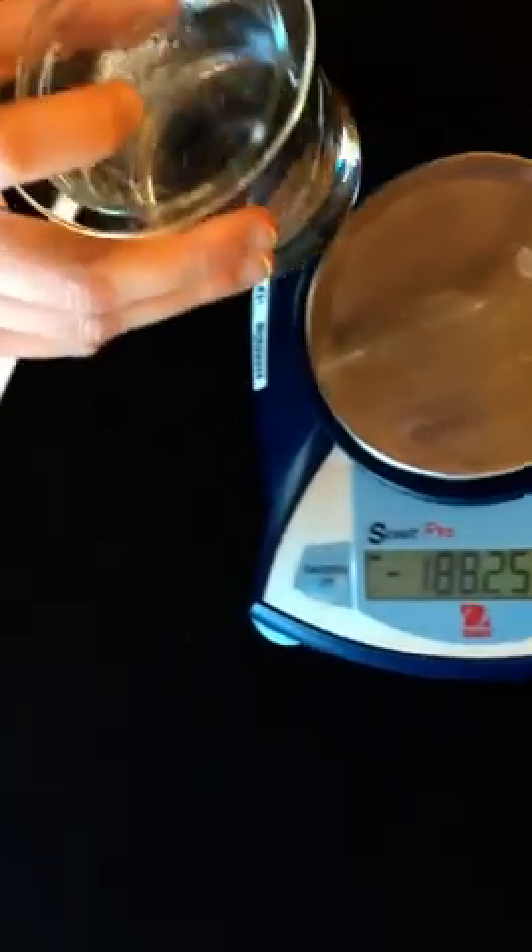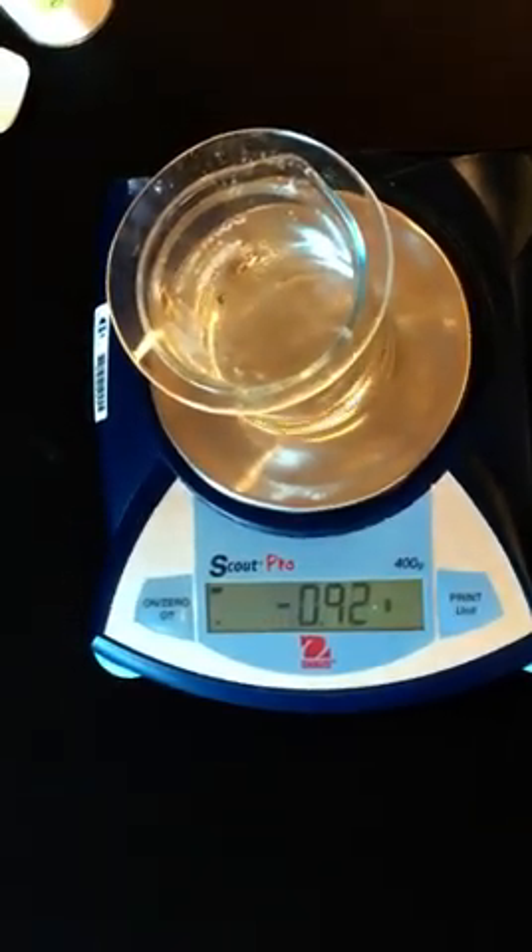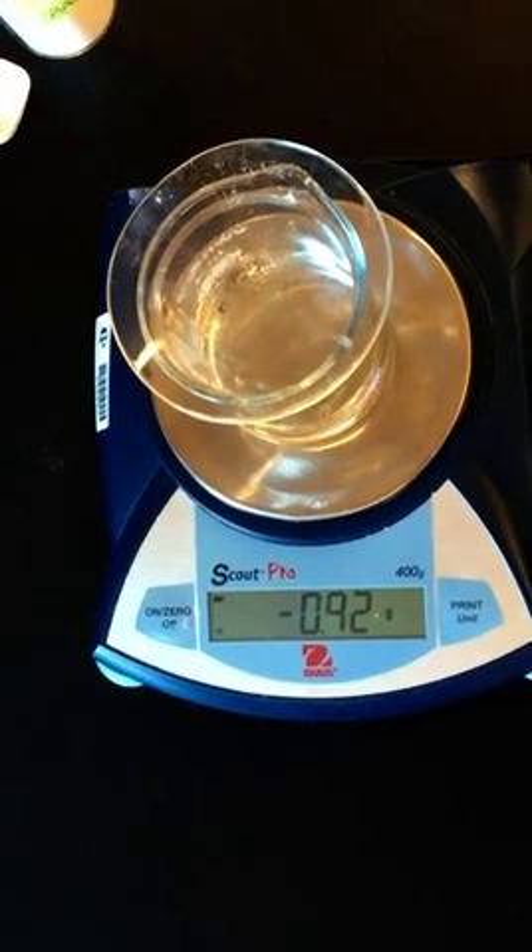Now that the reaction is done and we have no more bubbles left, we're going to put the beaker and watch glass back on the balance, and then we are going to record that number into our notebooks.